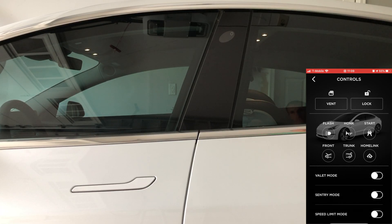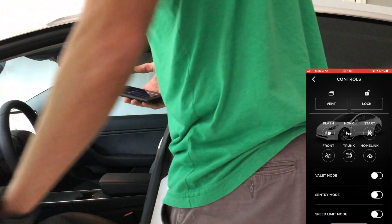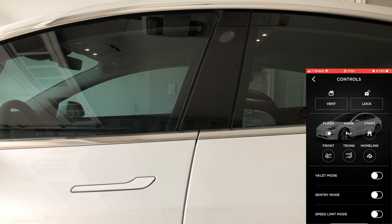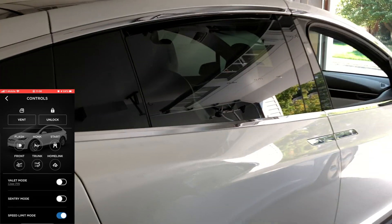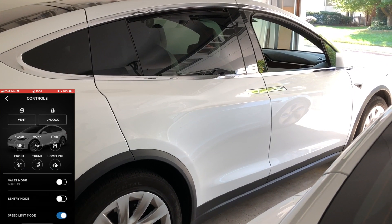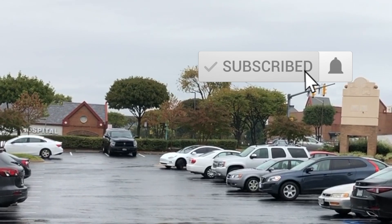Now that all the windows are up and it says "vent," I wanted to know if I rolled the windows down whether the app would change. As soon as I start rolling all the windows down, it gives me the option to close. It must have another window sensor that's able to tell when the window is up versus down or even slightly down, so it can give you the option to vent or close. That's versus the older Model X — 2016 Autopilot 2.0 hardware — which gives you a warning that you won't be able to roll the windows back up and only gives you the option to vent.